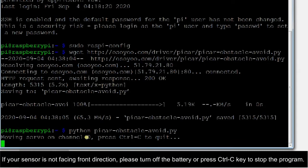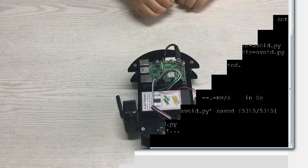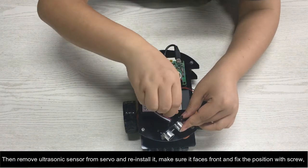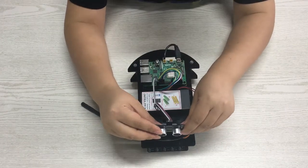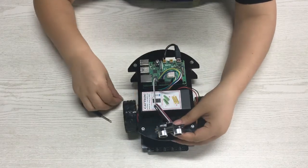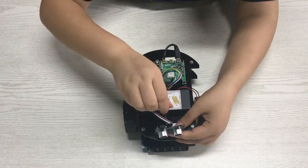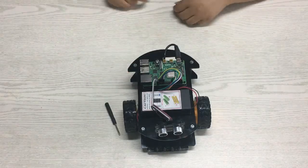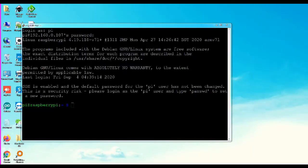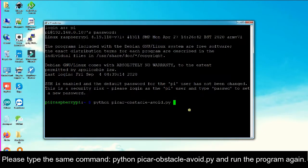If your sensor is not facing the front direction, please turn off the battery or press CTRL+C to stop the program. Then remove the ultrasonic sensor from the servo and reinstall it, making sure it faces front, and fix the position with a screw. Type the same command python vcar_obstacle_avoid.py and run the program again.